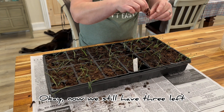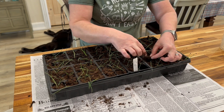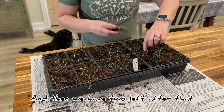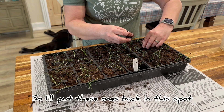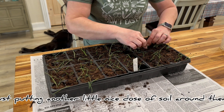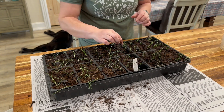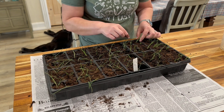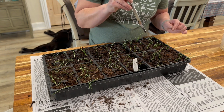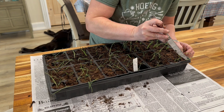Now we still have three left, so I can put one here — that's a nice seedling. And then we have two left after that, so I'll put these ones back in this spot, just adding another little dose of soil around them. So we've got two in there, two in this cell, three in this cell.